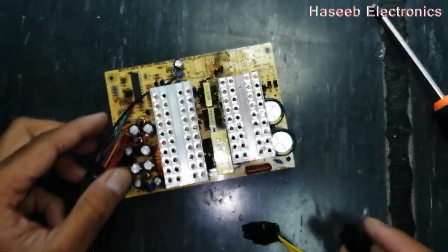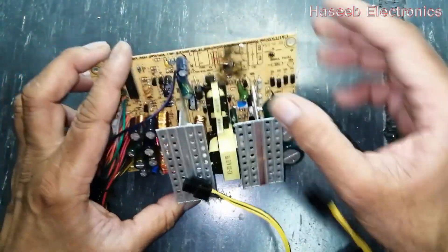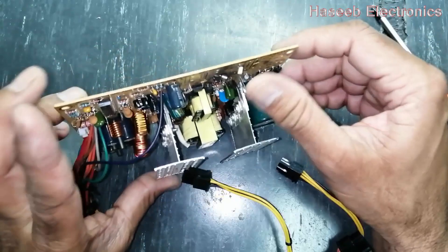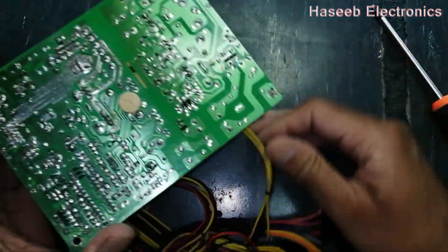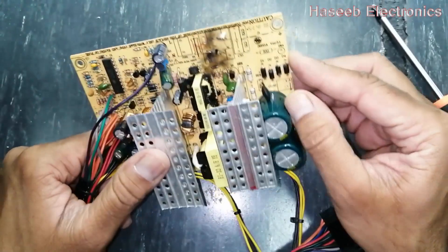If you don't have good practical experience in power electronics, never do any practice. Never try to repair, because dangerous electrical voltages are available in this line.